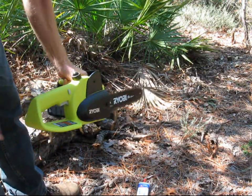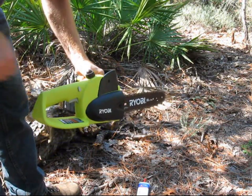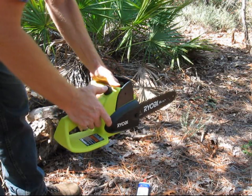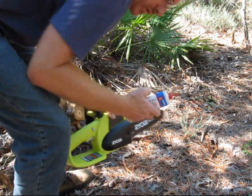I've been cutting for a while and it's comparing similar to the Black & Decker. This saw comes with an auto oiler, which I do not use, as they always leak.